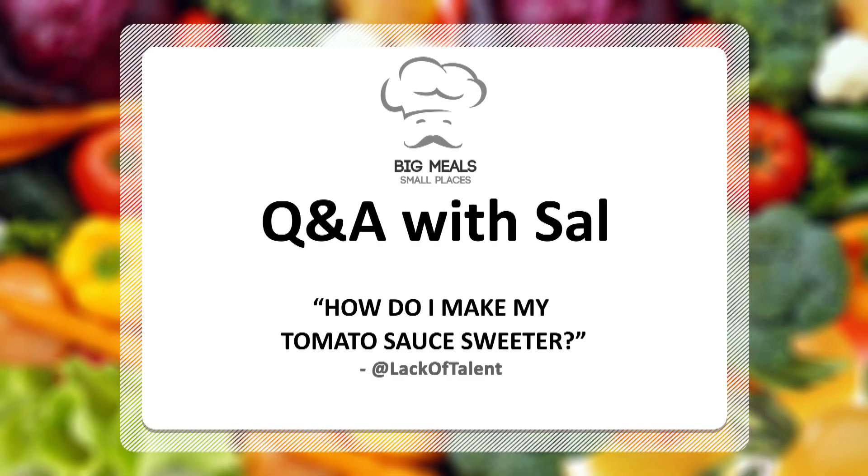First question we got was from Lack of Talent, and his question was: hey Sal, how do I make my tomato sauce sweeter? Well, believe it or not, you add some sugar to it, you idiot.